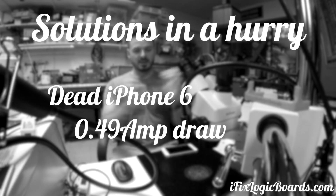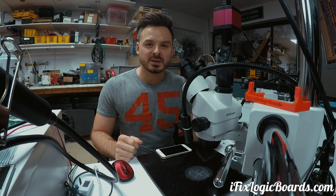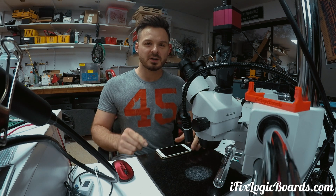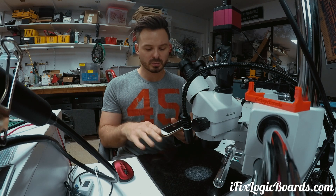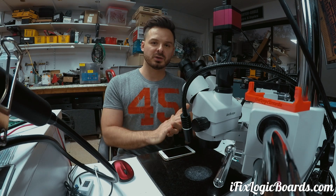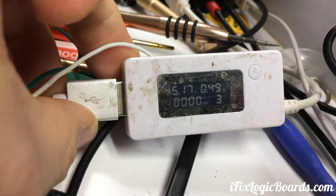This is iPhone 6, 0.49 short. What's up everyone? This is Rafal and today in a solution in a hurry, we have an iPhone 6 that came here for data recovery. It was completely dead. Once I plugged a new battery in and plugged it to the meter, it was stuck at 0.49 amps.